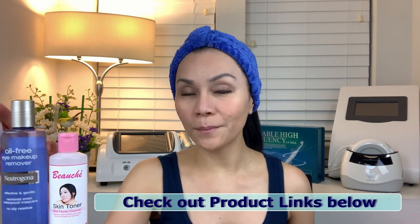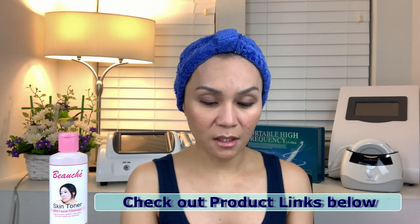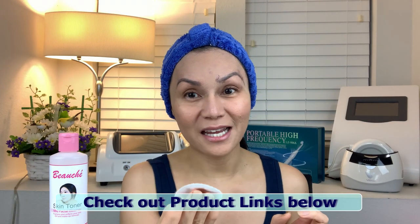So before we start, let's get this makeup off our face. For the eyes, I use Neutrogena Eye Makeup Remover because I just love how gentle it is on the eyes. I've used a lot of eye makeup removers before but this one is so gentle. You can see it removes eye makeup, even waterproof mascara, then eyebrow pencil.